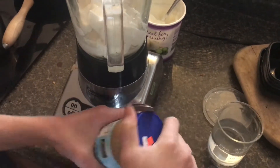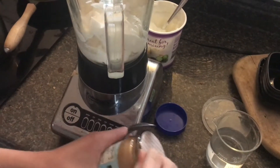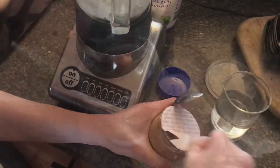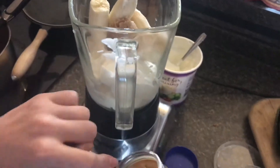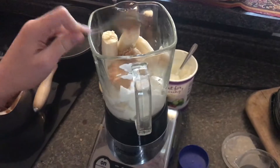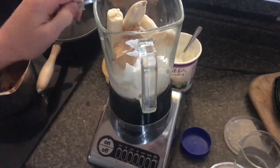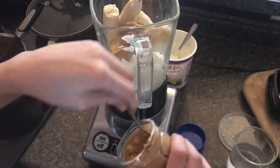We don't need as much peanut butter — it doesn't take much to really flavor everything. About two heaping spoonfuls, maybe a little bit more. Can't hurt.